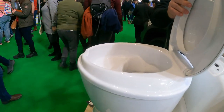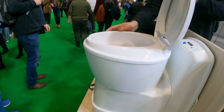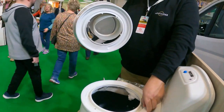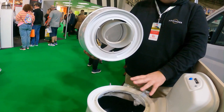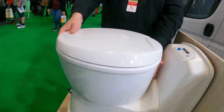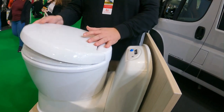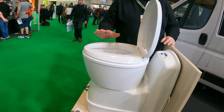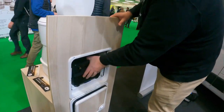We reuse the lid and the bowl. On the 200 model, we change the whole bowl and fit an adapter ring, because we are not able to modify the 200's bowl. But when you exchange the 200 version, you get a 220 separation toilet with a brand new toilet on-site.